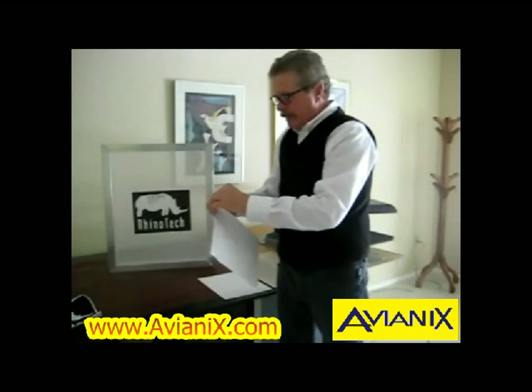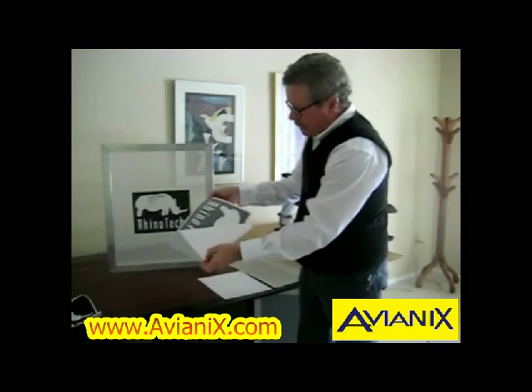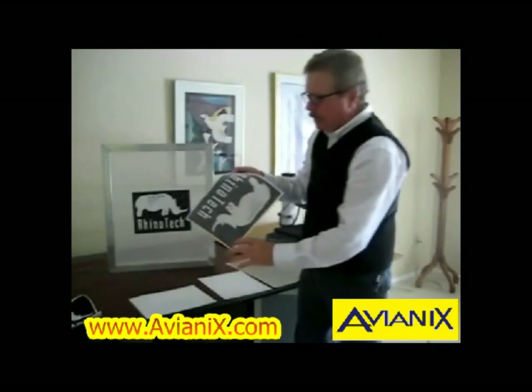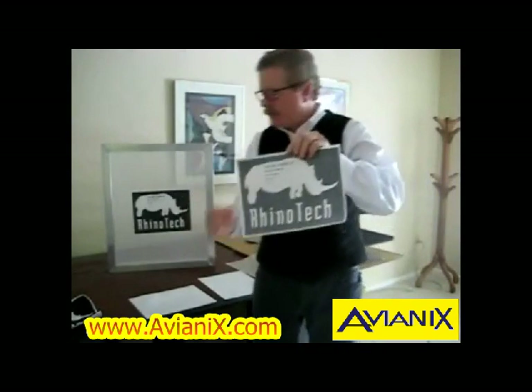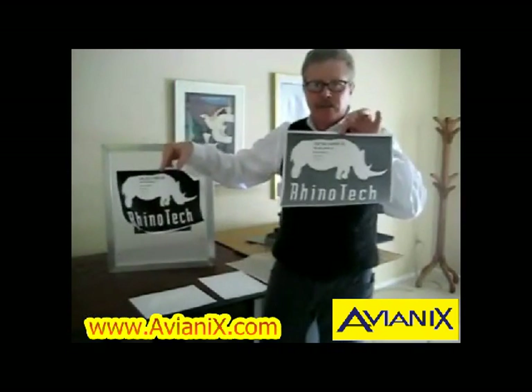We now take it and separate the two, creating what will end up being our stencil on a screen. You can see that it now has a gray coating versus where it was black — that's obviously the adhesive.